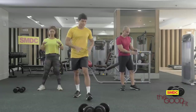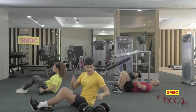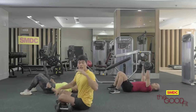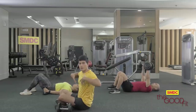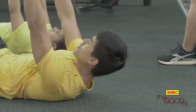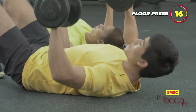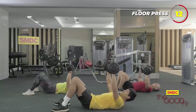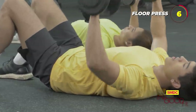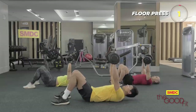Now it's time to go to the floor press. If you guys have a pair of dumbbells, please grab them because this is the perfect exercise for today. We just worked our lower body, so now it's time to target our upper bodies. Back straight, feet planted on the ground, then we press. Remember to inhale when going down and exhale when going up.